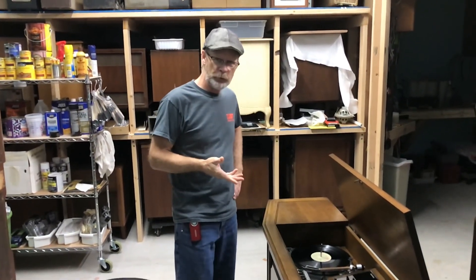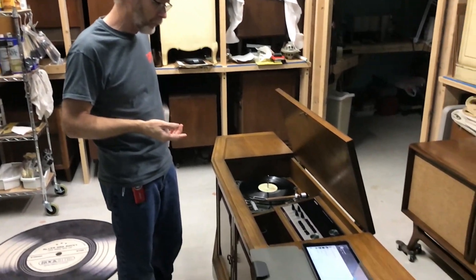Hello everyone. We're going to do a demonstration of this Sylvania Stereo console.